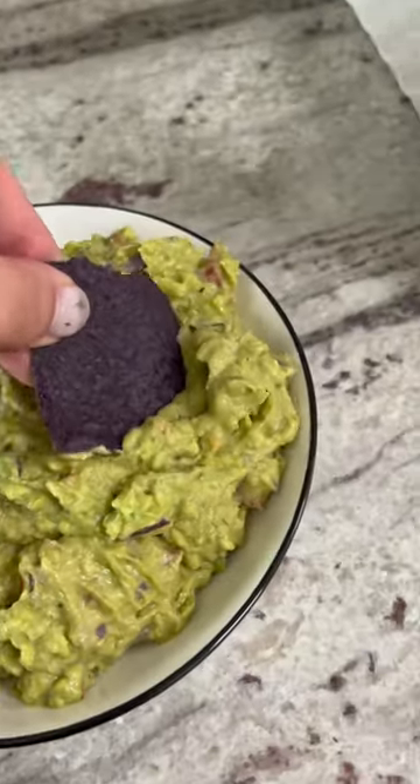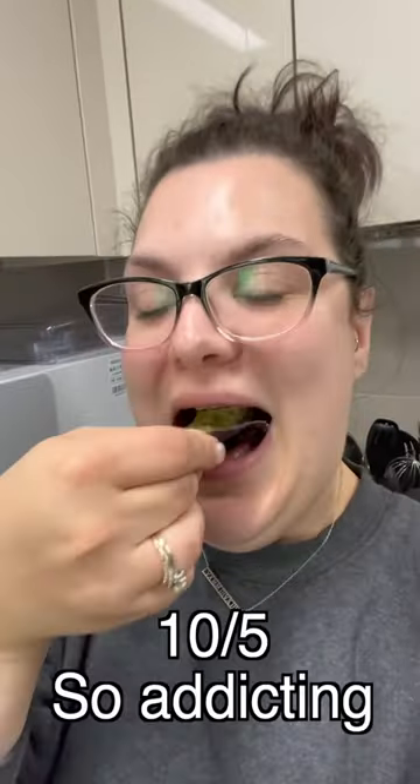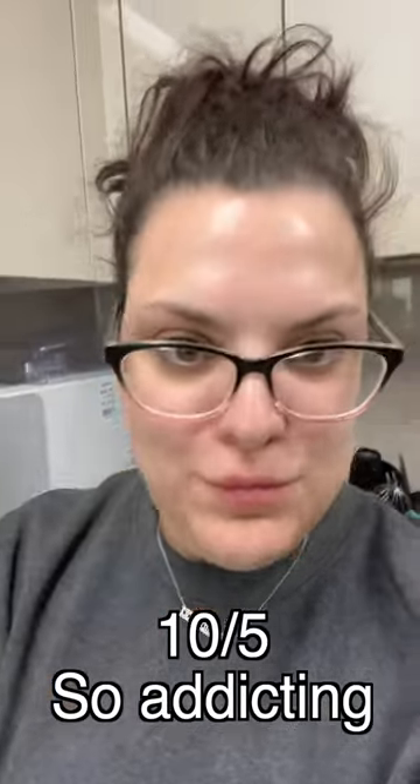Oh, she is gorgeous, darling. Let's give her a taste. A 10 out of 5 from me — this is so good. Definitely add that coriander and enjoy.